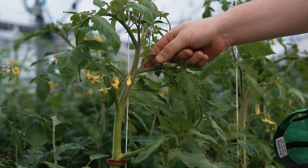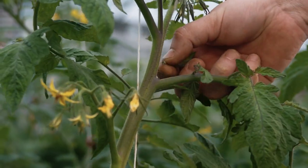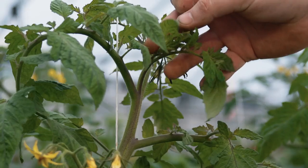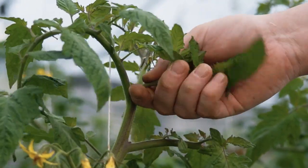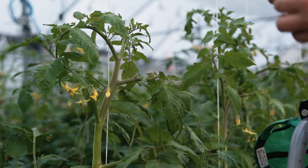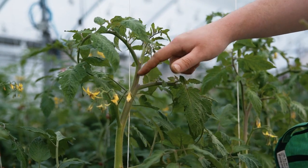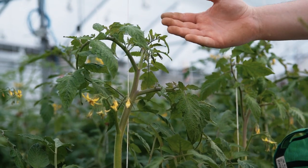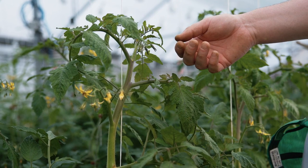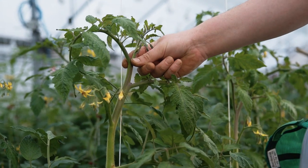When we remove our suckers we basically just grab a hold of them, pull them back, and they pop right off. We've got another bigger one up on top — grab a hold of that, pull that down, and it comes right off. The best time to do this job is in the mornings because we are opening up wounds on the plant, and we want to give all day for those to callus over to help minimize our risk for disease and pathogens entering the plants.